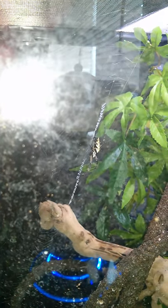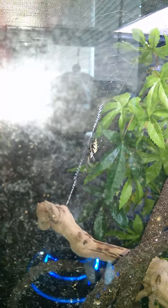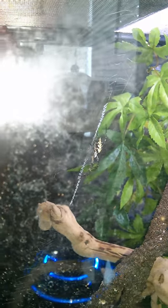Hey guys, I know it's kind of hard to see, but this is Oracle, my Orb Weaver, and I'm going to attempt to feed it a cricket.